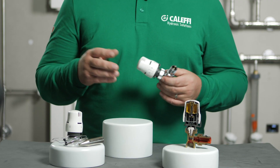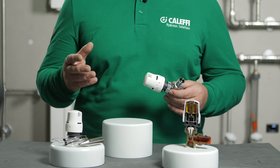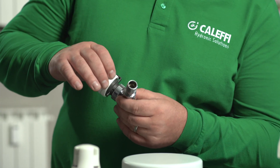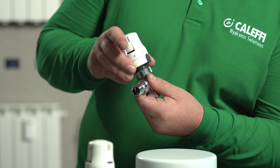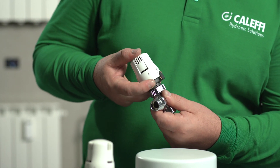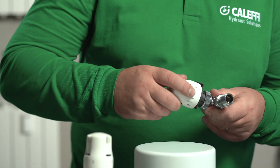The head can also be set to a single non-adjustable position. Lower the locking ring and rotate until the reset button is behind the indicator, then re-engage the locking ring — the valve can now not be adjusted.